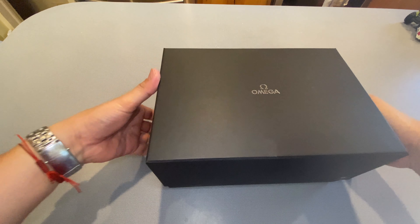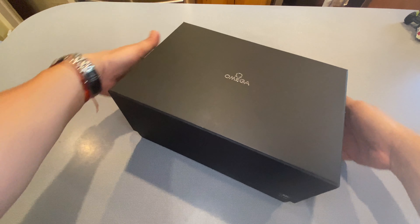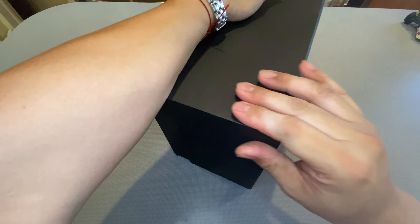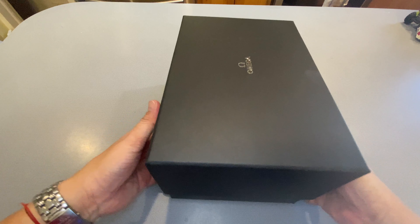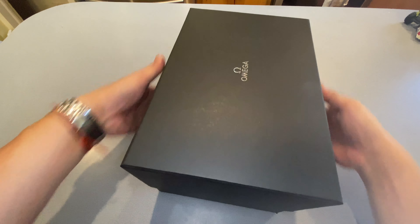Holy smokes, this thing's putting up a fight. I think a lot of it has to do with how I put all the paperwork back in the original box — kind of squished it all in there. I'm going to try and edit out maybe a minute of this struggle, because the struggle is real. We are definitely having some issues getting this box off, but we are there.